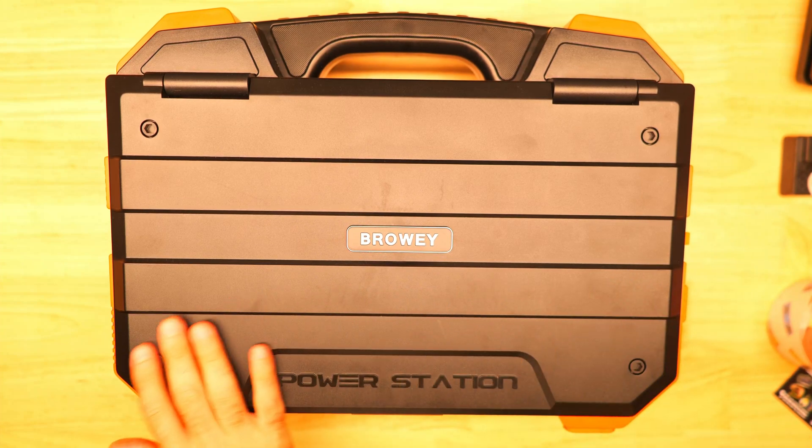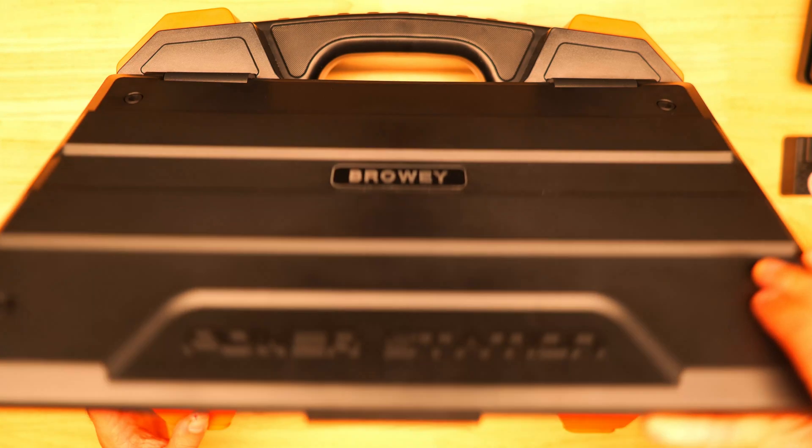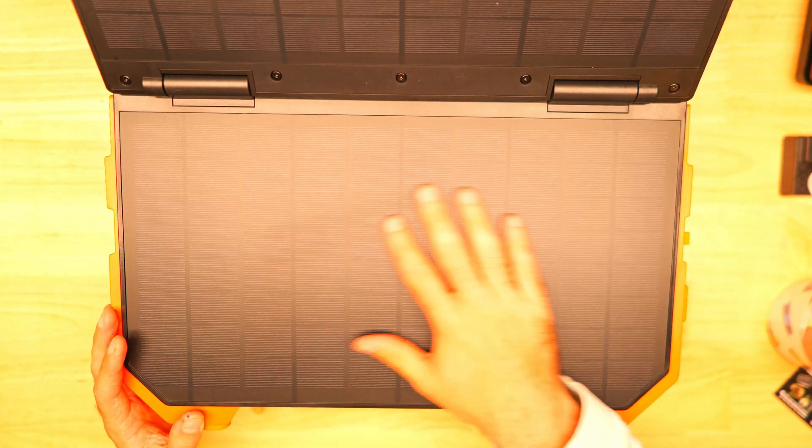Today we've got a briefcase style portable power station with a built-in solar panel to test out from Braui, and it's their C600. In this video we'll be taking a look at it and running a few tests to see how it performed.